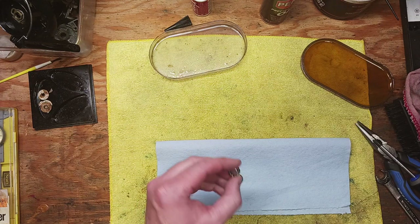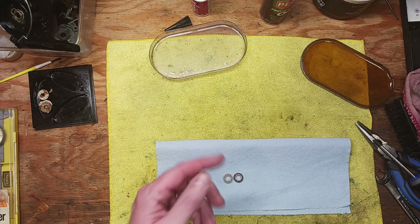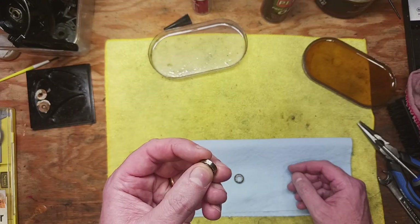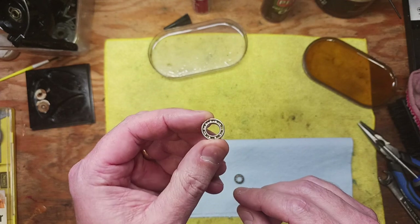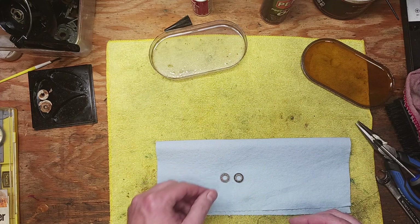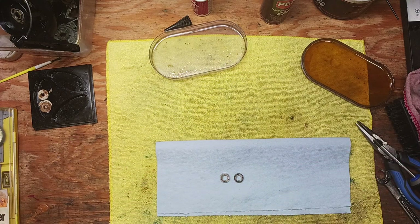Some bearings are completely exposed like these, some are sealed, and some have shields that can be removed — there are all different kinds of criteria involved. These are just some basic ones that are completely exposed and they are stainless steel ball bearings. There are also ceramic ball bearings that don't require any maintenance and are sealed up.